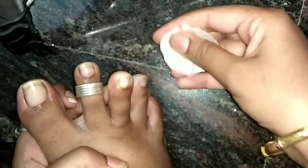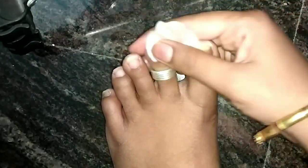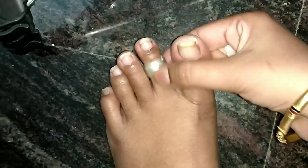After this, you will put the nail polish on the top of your nail. It's easy. After that, you can use the nail polish. You can apply nail polish on the top of your nail and it will be easy to apply with shine.